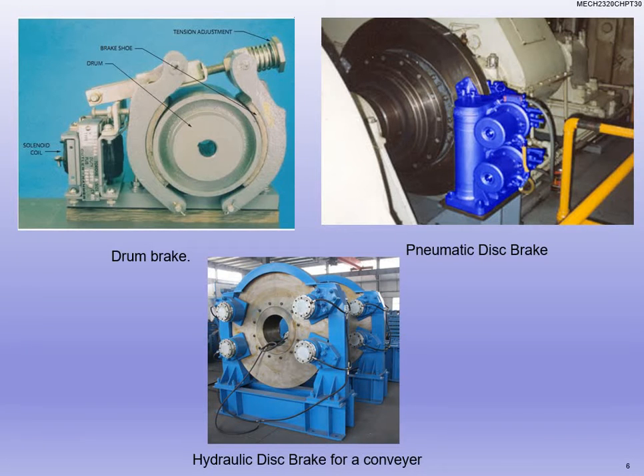Looking at a more physical view, here's a cutout of a drum brake. Notice they're on the outside of the shaft. You can see where the drum is — the brake shoes sit on the outside and it really just squeezes those brake shoes on the outside of the drum, and the drum sits on the shaft. It's kind of similar to the prony brake used in the mechanical class. In fluid power class we talked about pneumatic brakes, and here's a hydraulic disc brake for a conveyor — disc brakes can be really, really large, with pads that sit on and squeeze onto the disc.